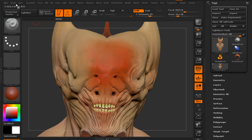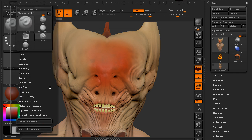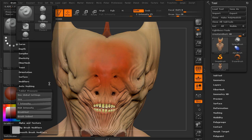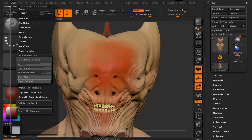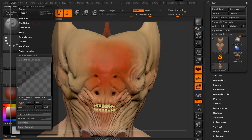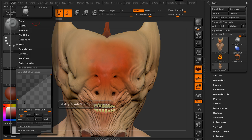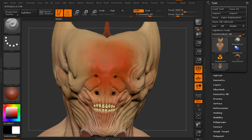Within each brush there are also tablet settings. If we go into the brush you can see a sub-palette for Tablet Pressure — this is in our Standard brush. We can open that up and look at some of these options: size, Z intensity, RGB intensity, brush mod, and brush embed. Let's look at size. We've got a curve box familiar from ZBrush. The way it's working right now is that at lower pressure we get a smaller brush size, and at more pressure we get a larger brush size.